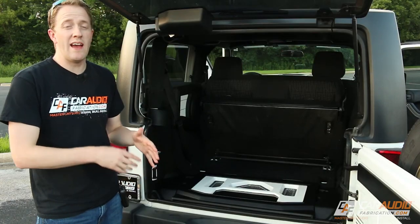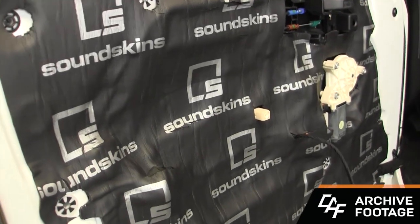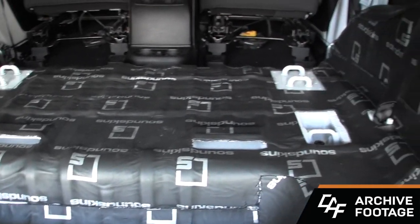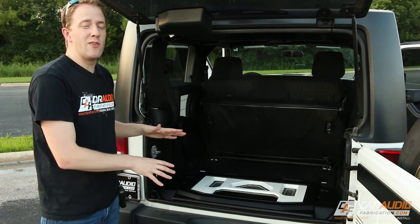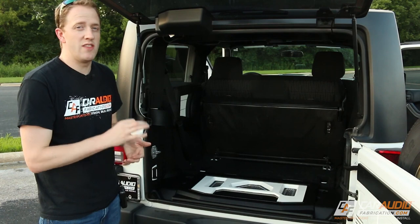Throughout the whole vehicle, we have Sound Skin sound insulation. I sound treated both of the front doors, the whole floor, as well as the side panels — all in an effort to quiet down this notoriously loud road noise vehicle. By lowering the ambient noise level within the vehicle, we're able to more easily hear the definition within the sound.